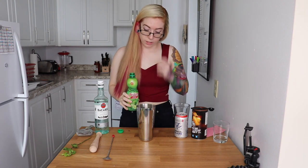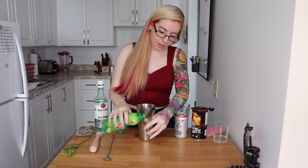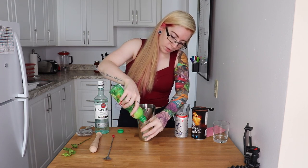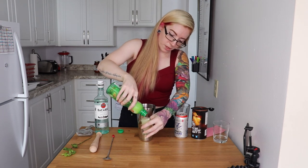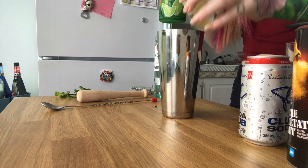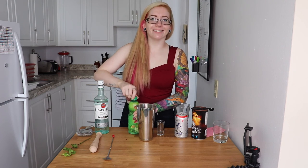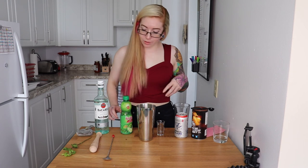Then one and a half ounces of lime juice. A lot of people — well, my bartending teacher said to take an actual lime and use a juicer, but I don't have a juicer and I don't have time for that, so I'm gonna use real lime juice from the bottle. I have a one-ounce shot glass, so that's perfect for measuring one — not so great for the half — but it's not rocket science, this is my kitchen, I can do whatever I want.